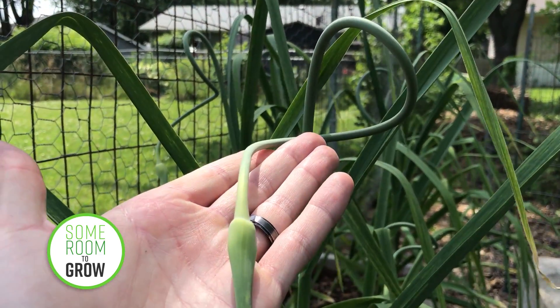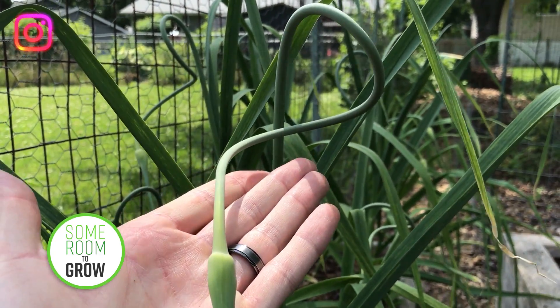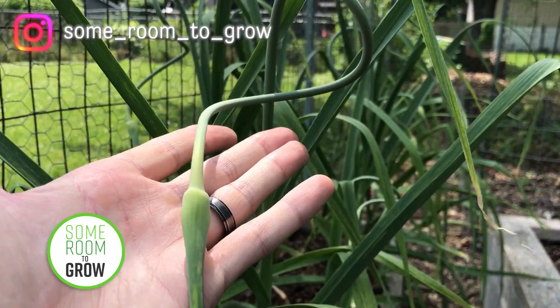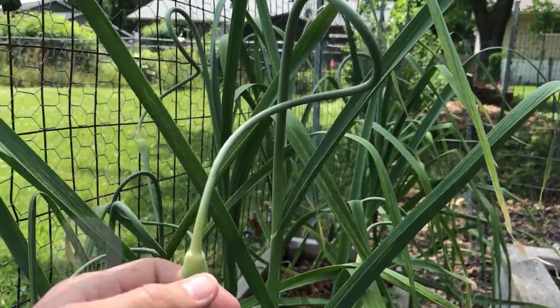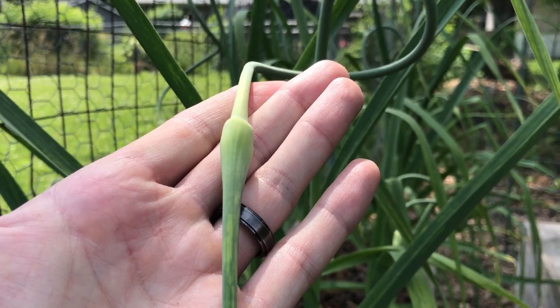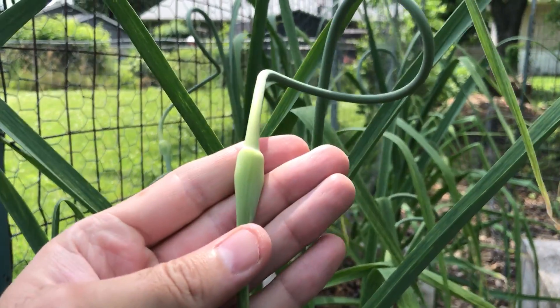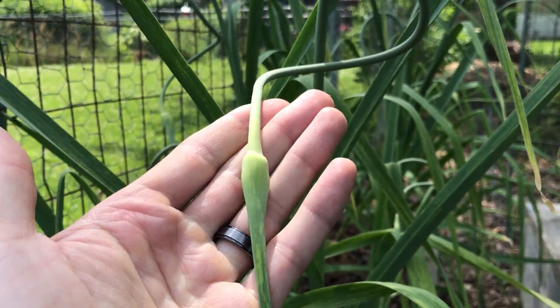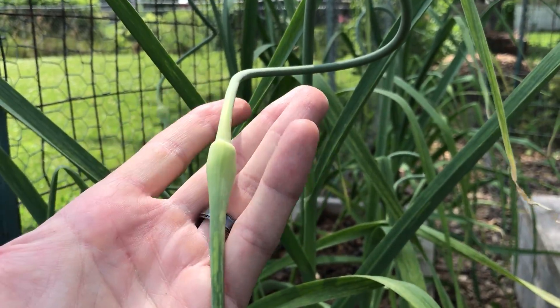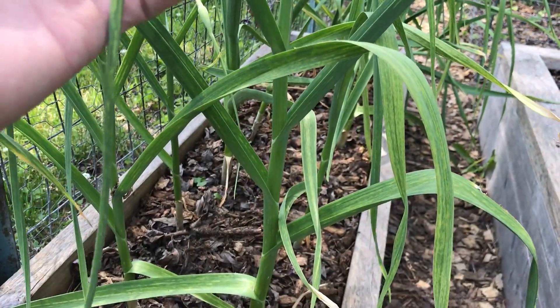Garlic scapes — what are they? What can you do with them? Who do they think they are with their cute little curls and their... whatever that thing is? That is a flower bud, and it contains lots of little bulbils, which are just little clones of the mother plant.